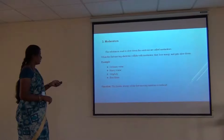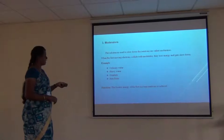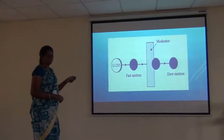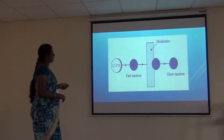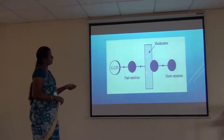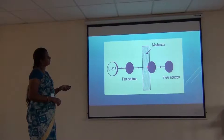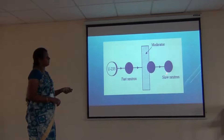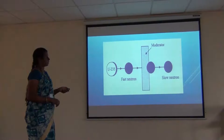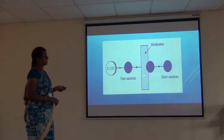The next component is the moderator. The moderators used are ordinary water, heavy water (D2O), graphite, and beryllium. The role of the moderator is — when the uranium is hit with a fast neutron and the neutron collides with the moderator, it loses its kinetic energy. That is, it slows down the fast moving neutron, so the neutron coming out after collision has reduced kinetic energy. The moderator slows down fast moving neutrons, enabling the fission reaction to take place in a controlled manner. Moderators used include water, helium, graphite, and heavy water (D2O).